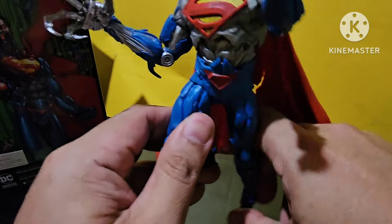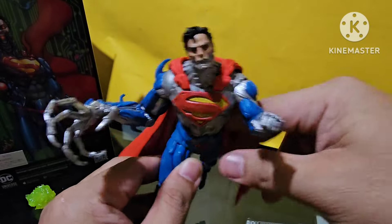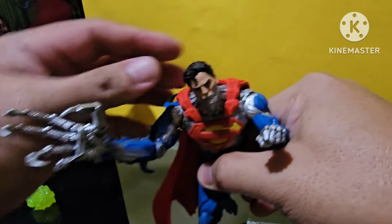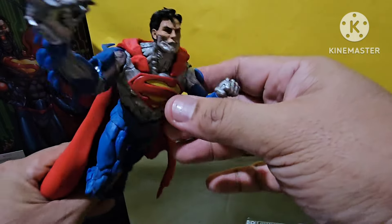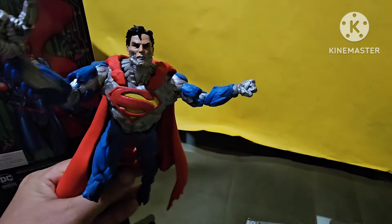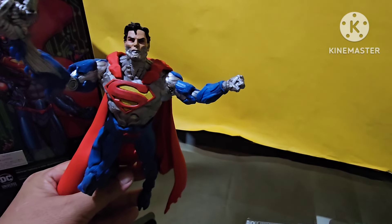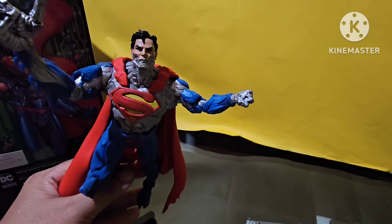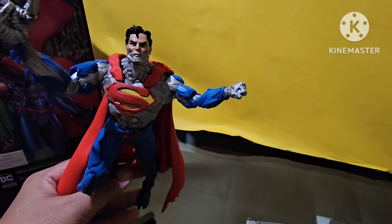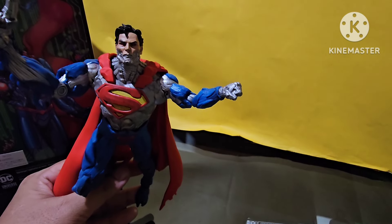My pick for toy of the year for 2020 — I think it's a perfect 10 for me, a 10 out of 10. I don't care that it doesn't have alternate hands. But the figure itself — just look at that — awesome figure, man. It's very, very great. The articulation, you can do a lot of posing on this one. Very, very nice. A perfect 10. Most Superman fans will agree on my judgment on this. It's a 10 out of 10 for me. What about you guys — what do you think of this figure? Comment down below.